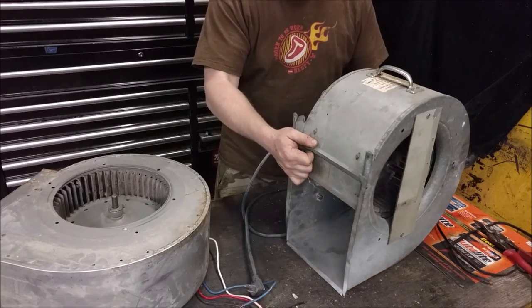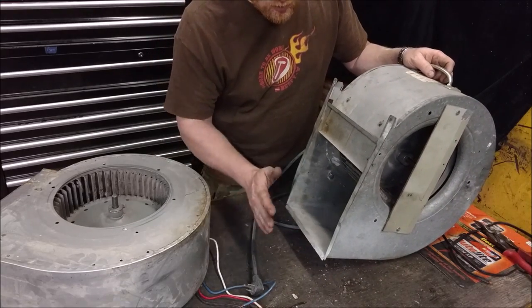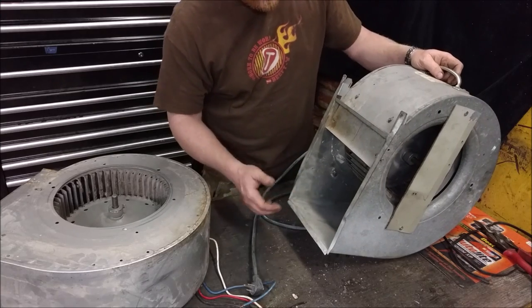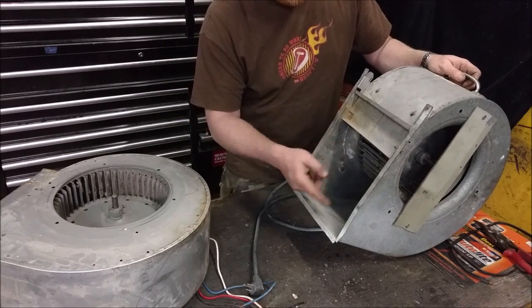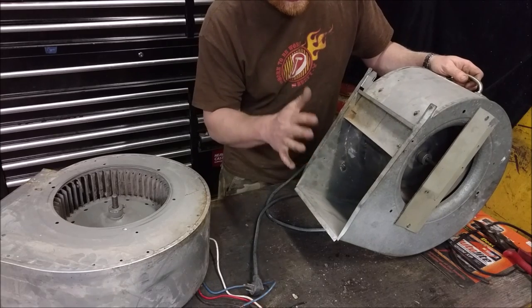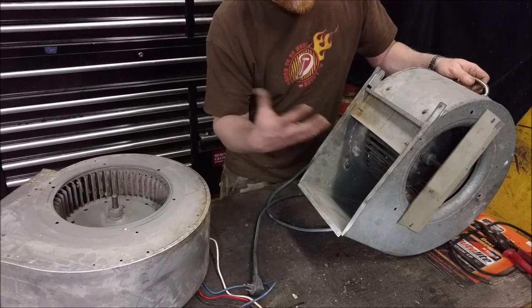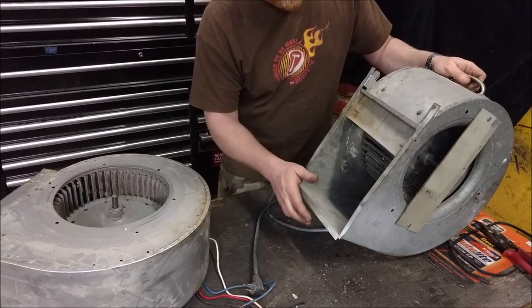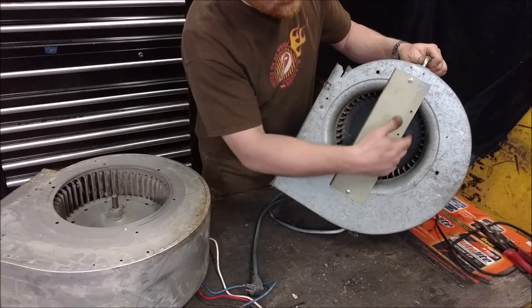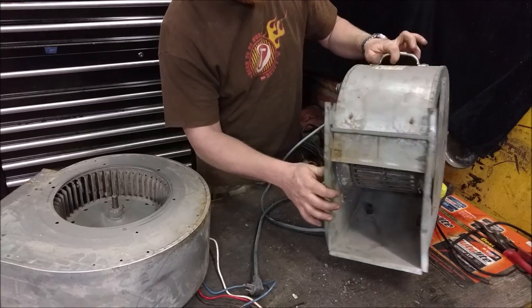One of the first things you need to know: these fans are meant to always have a load on them — something blocking the airflow. You'll wire it up, plug it in, turn it on and it'll get up to speed, but if you put your hand over it, it actually picks up speed quite a bit. It's used to having a load — the load holds the air back so it actually works less hard. Without any restriction, it will actually overheat.